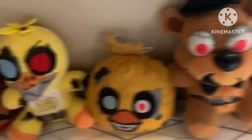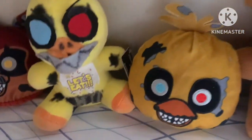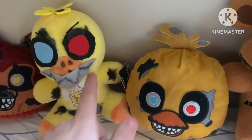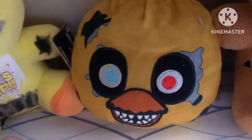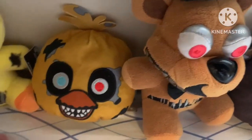Here are the reversible heads compared to their original nightmare plushes for a size comparison. They look to be about over half the size of the full plushes, but they're actually pretty big when you look at them - they go all the way up to the teeth, which is pretty cool. Of course they're shorter because they're just the heads.